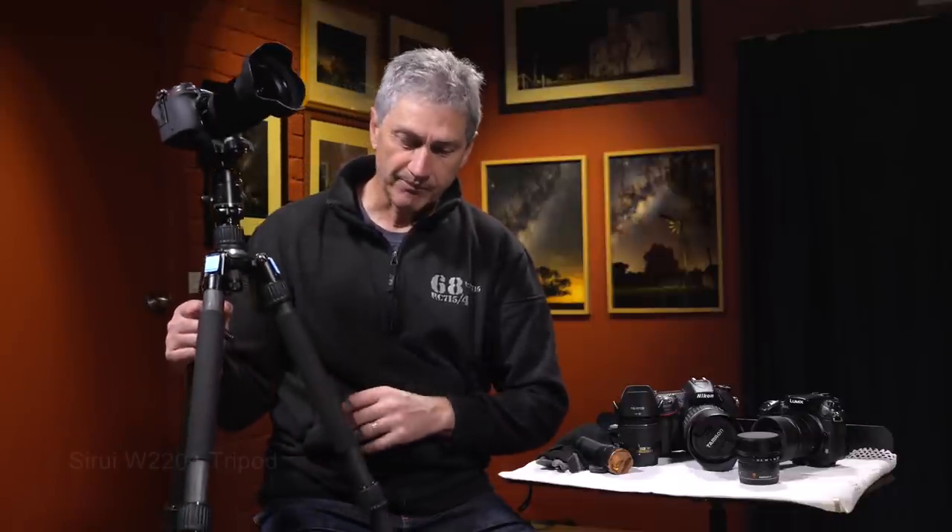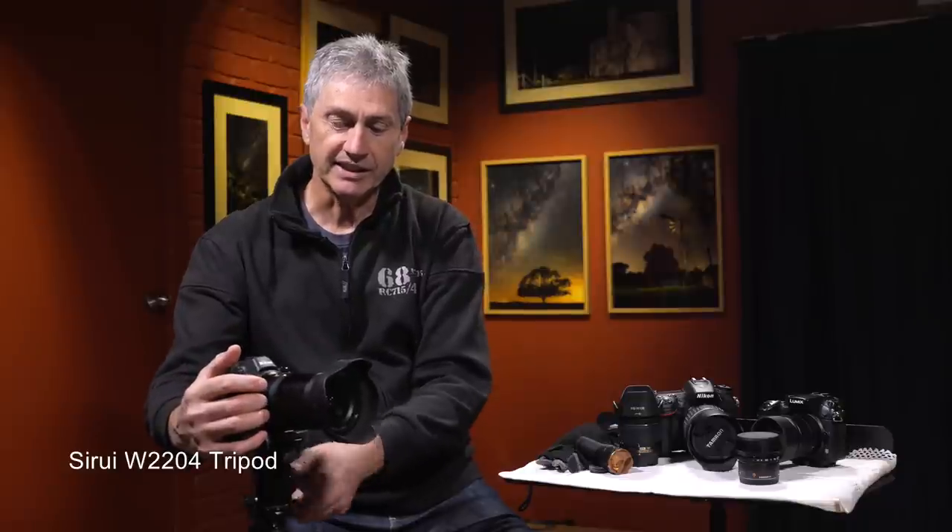We need a good tripod whenever you're going to shoot nightscapes — it doesn't matter whether you're shooting complex or simple nightscapes. I've showed you this tripod many times: it's my Surui W2204, the carbon fiber model with a ball head. It's nice and strong and solid but fairly lightweight, and you just want something that holds the camera steady without having to put rocks on the legs.